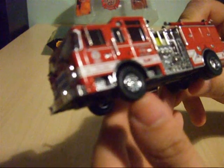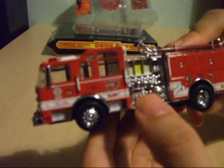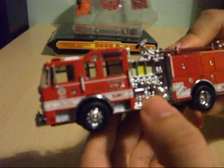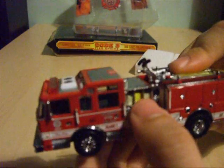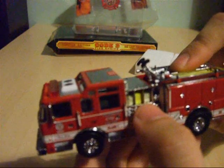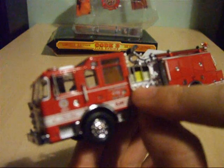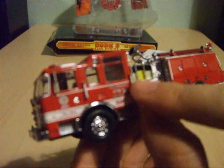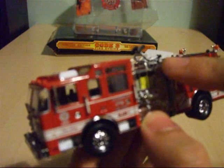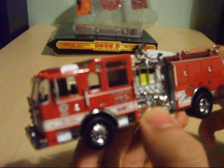You've got PVC rubber tires complete with chrome wheel hubs. You've got gauges, dials, hose connectors and everything like that on the sides, complete with recesses for the hoses. You've got a handle complete with additional gauges, extra handles, and a handle on the rear of the cab as well. This enables a firefighter to climb up on top to operate the roof-mounted cannon, which I'll come to shortly.